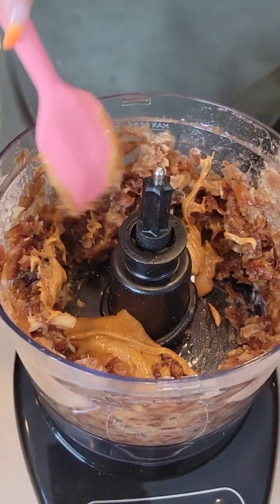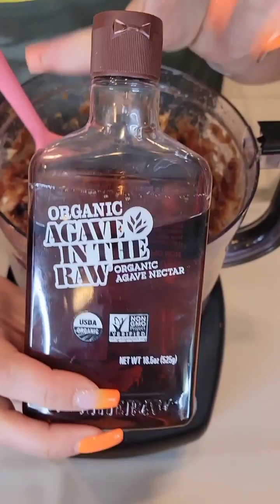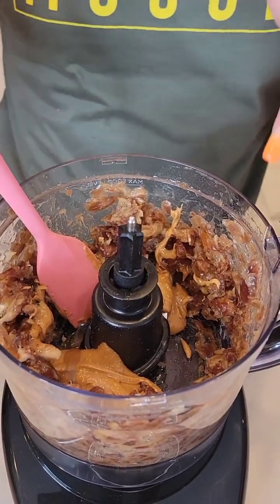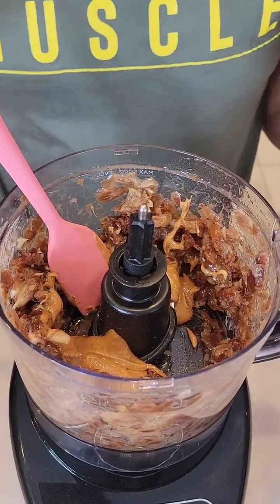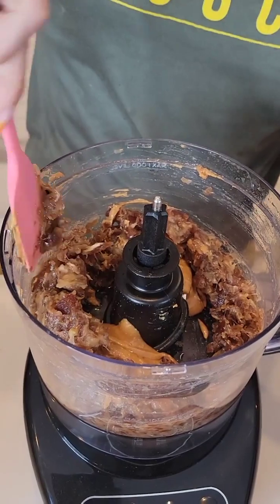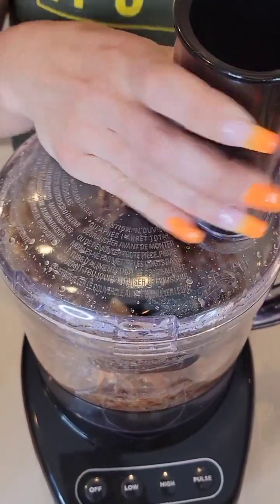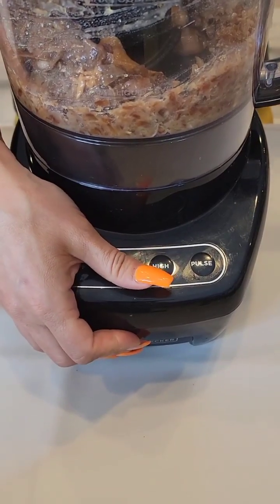The dates are going to be a little bit sweeter and softer, easier to blend because we did soak them. We have some agave, which is going to sweeten it up even more. We're going to put about two tablespoons, but this is to your taste. You could also use honey, maple syrup, or good old-fashioned sugar, but we like to do agave.